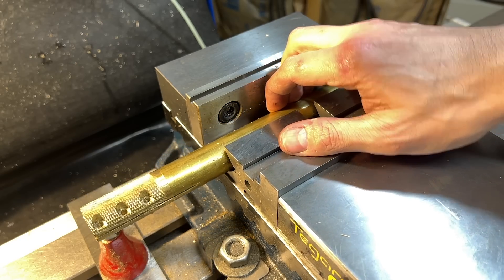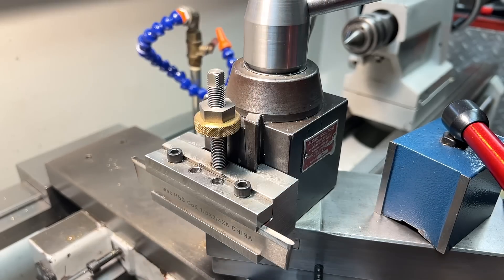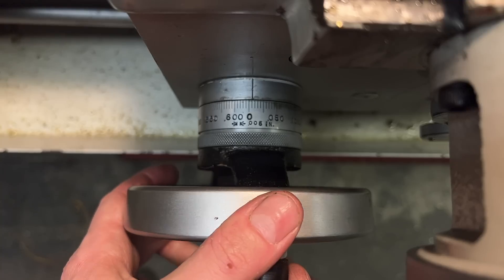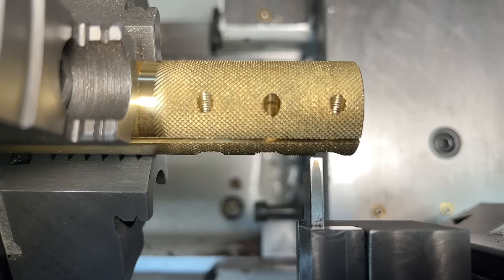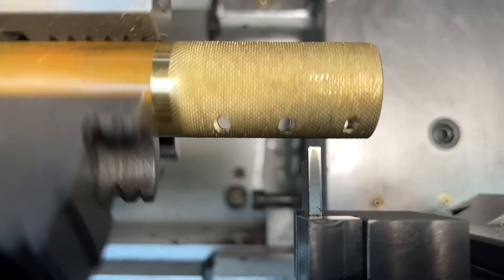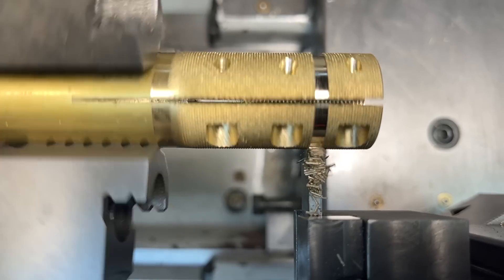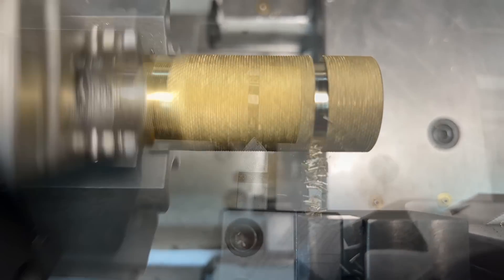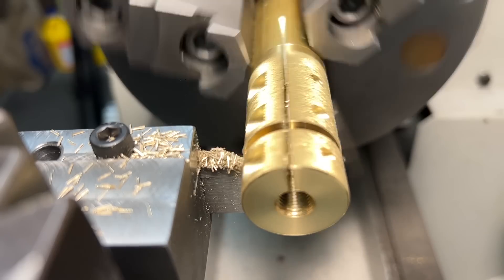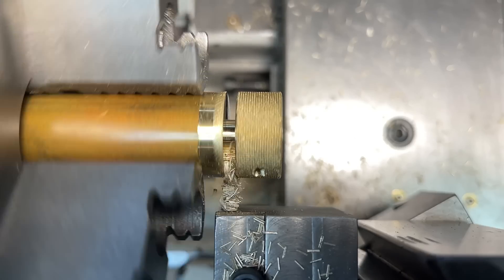It's now time to head back to the lathe and get the parts separated from the stock using a parting blade. I'll touch off on the front face of the part, zero the micrometer scale, then move the carriage forward the width of the parting blade plus the width of the part. I'll turn the lathe down to its lowest speed for parting. Before feeding all the way through I'll go back and chamfer those edges — because we are civilized people. And with that, one, two, and three parts separated.